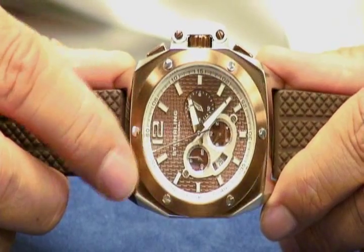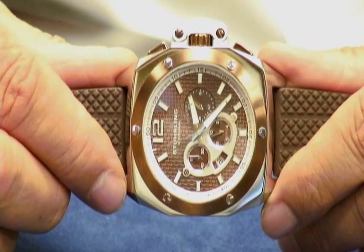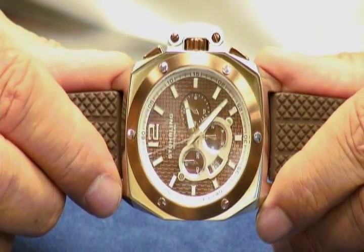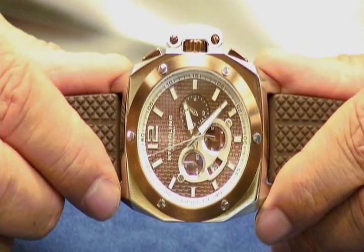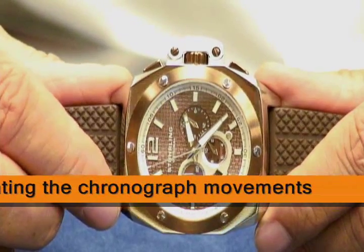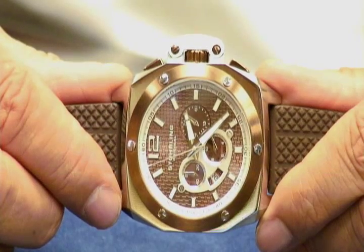What happens is a lot of times people will call us up and say, 'Hey, my watch is defective. It doesn't reset to zero.' Well, let's show you — first of all, it's not defective. Many times when you're dealing with high end quartz chronograph movements, and Citizen Miyota's are some of the finest in the world, this will be very common. It'll come out of the box this way. You're going to have to recalibrate that yourself.